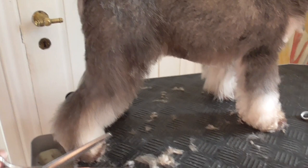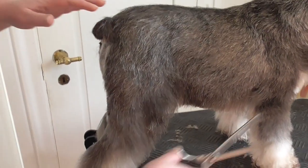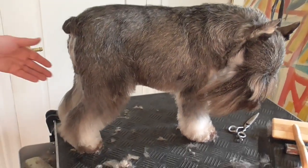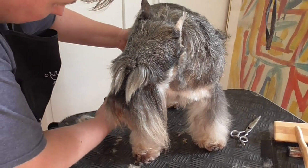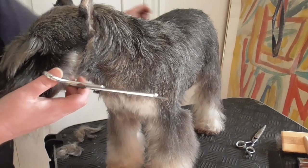See, he still has some sharper coat here, so we use the thinners. I think it's okay now.